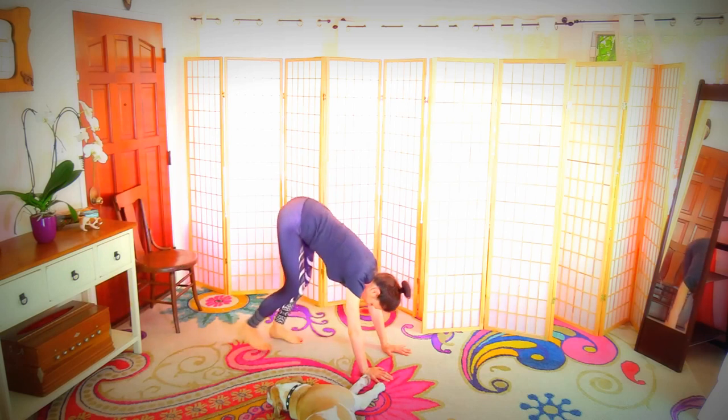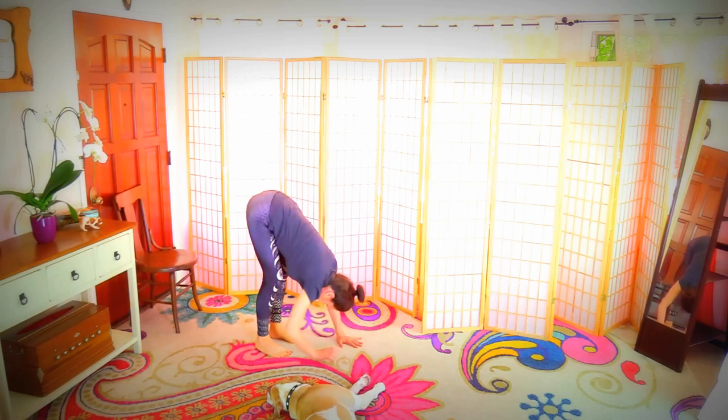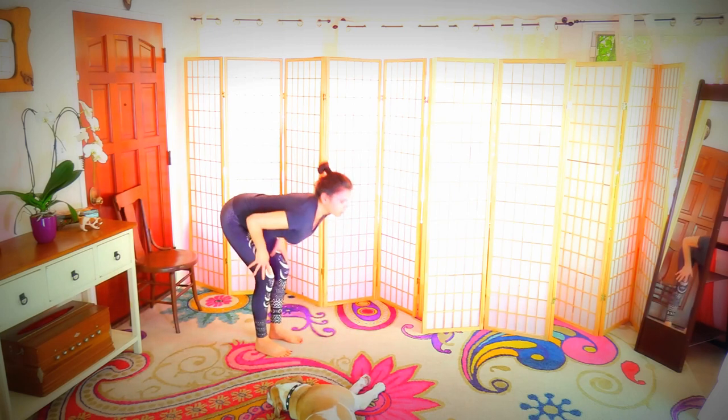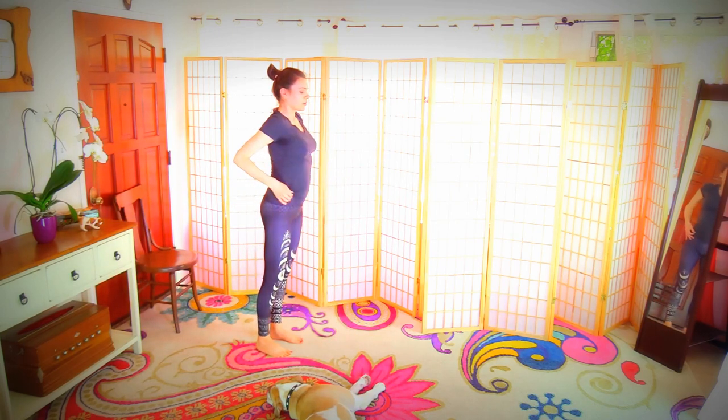Take your toes under and walk your hands back to your feet — forward bend. Let the head hang. Shake your head. Slowly come back up.